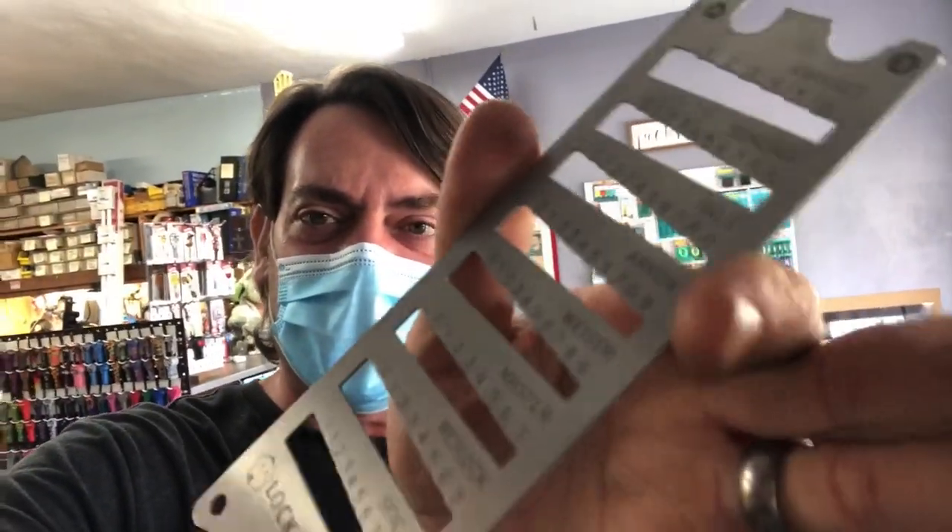I like this key gauge because it's got a bunch of key things on it, and I think I'm going to keep it. There are other things he sent, like some plug followers, that I'm going to do a review on later. I was going to do a video with all the plug followers and this together, but it kept being too long. So let's get started talking about the Lock Monkey 12-in-1 key gauge.